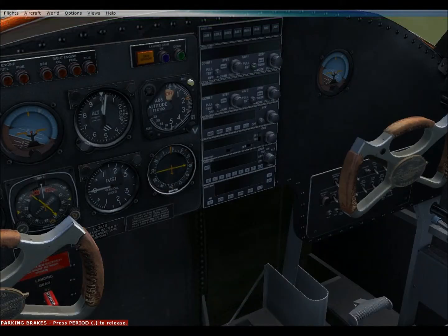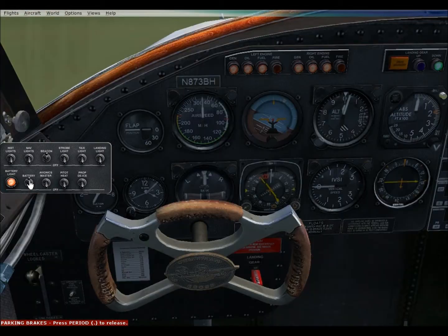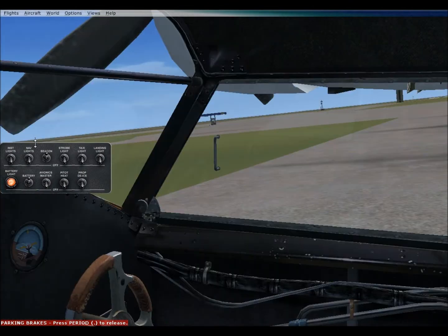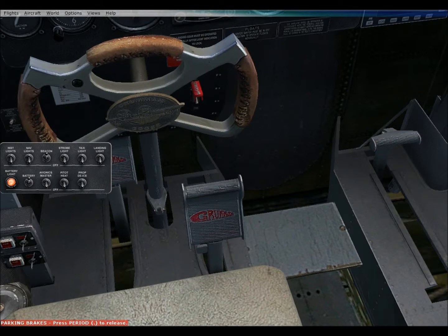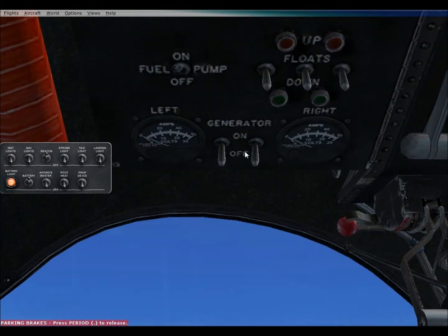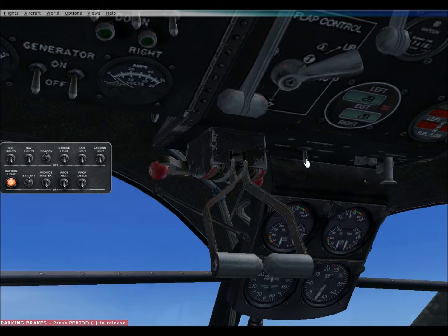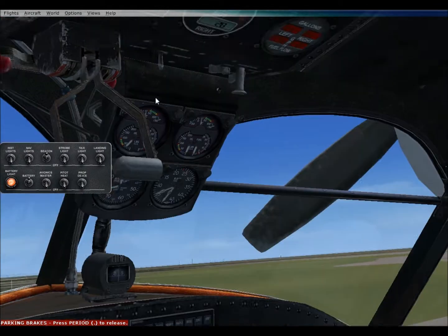Alright, let's start her up. Call up our little panel here — main battery. Mixtures on, controls free. Alright, go pump. Clear prompt.